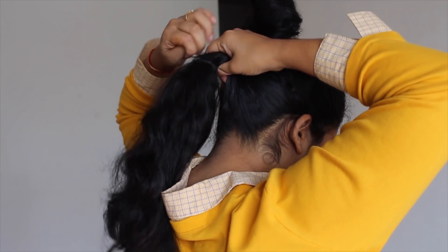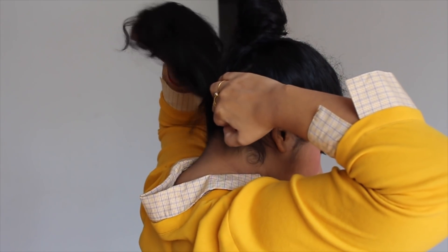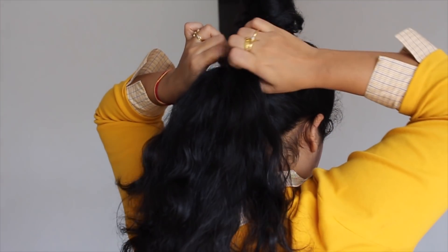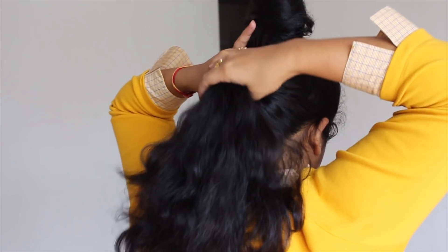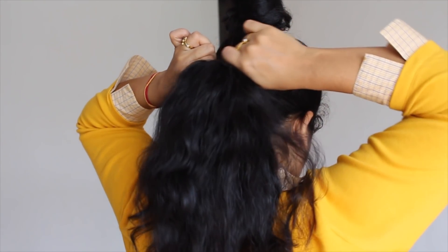This way there won't be any sagginess under the ponytail and it will make your ponytail look voluminous. Just keep pulling the top hair to create more volume like the way I'm showing here, and now it's time to put the top down.